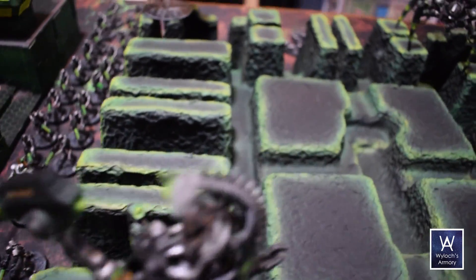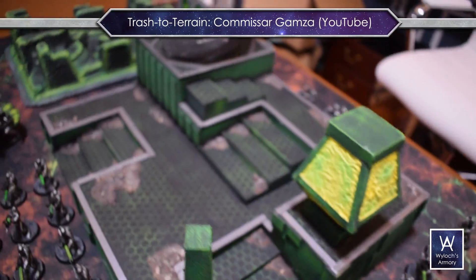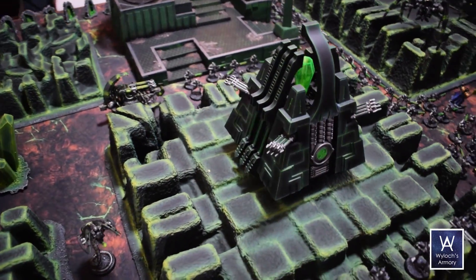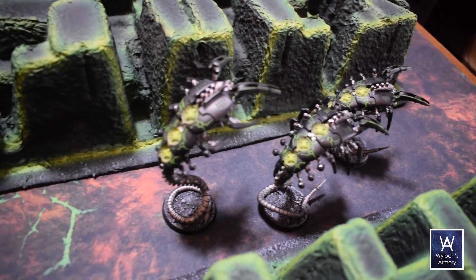By the way, if the idea of turning trash into terrain is interesting to you, you've got to go find Commissar Gamza on YouTube. Watch his playlist on trash to terrain — awesome tutorials, very accessible for an amateur like myself. Also, everything you see on the table we've built before on the channel in a previous episode, so go look through the backlog if you're interested.